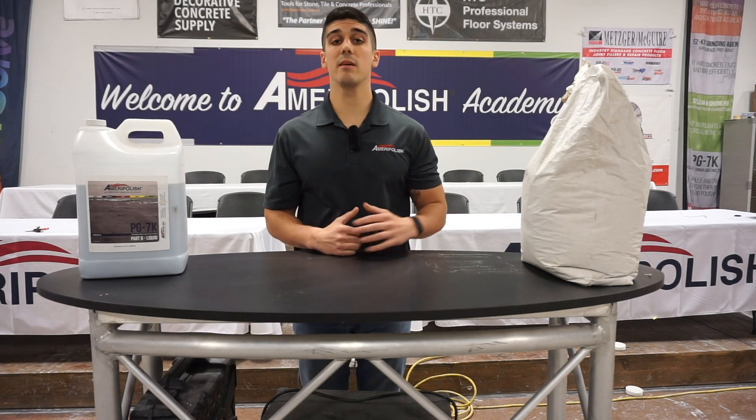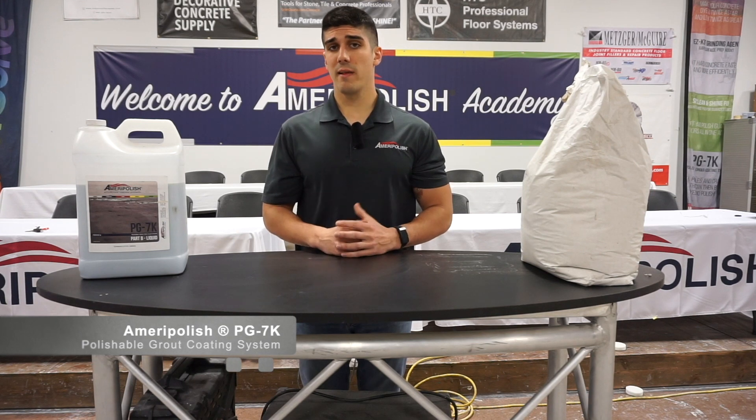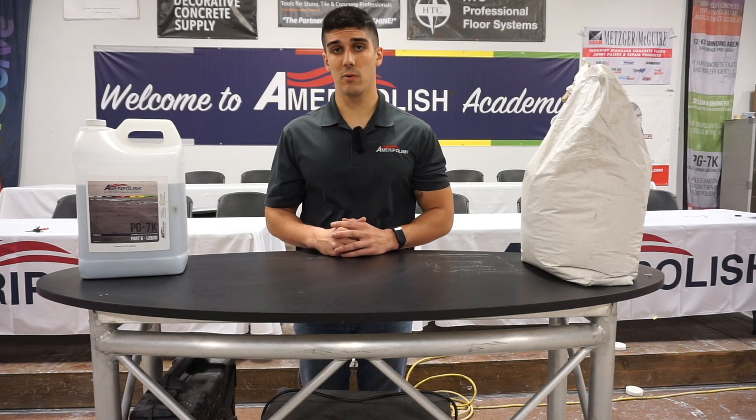Hey everyone, welcome back to Ameripolish Academy Online. My name is Greg Cavett and in this episode we're going to be covering how to use the PG-7K grout coating system. It is a cementitious grout coat that allows for the acceptance of Ameripolish dyes in order to give you a more uniform color for your floor.